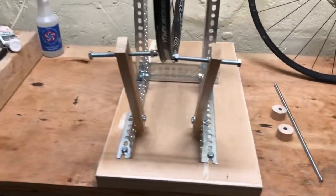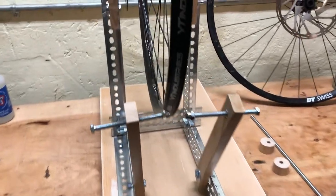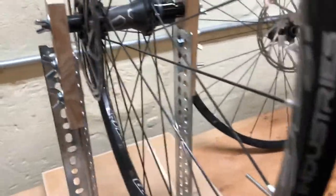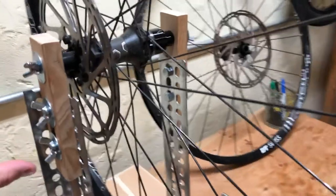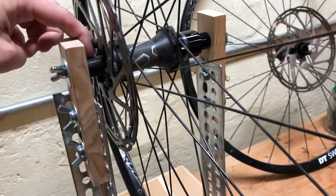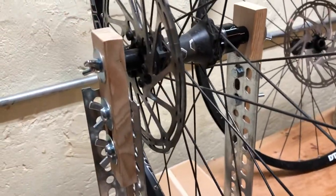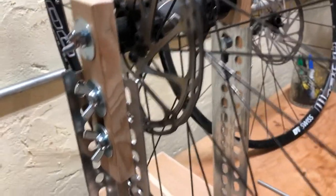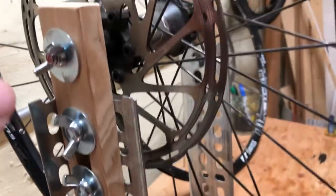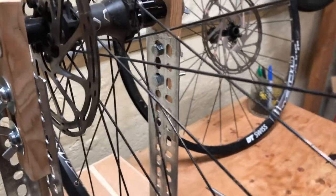I set up these two posts bit by bit, making sure that the bolt holes into the plywood kept everything as square and true as possible. One of the things I kind of dig about this truing stand is that I was not overly keen on having metal-on-metal contact with my hub, so I got these little scrap wood pieces and I routed a channel in the bottom part, which allows me to make adjustments so that both sides sit nicely.